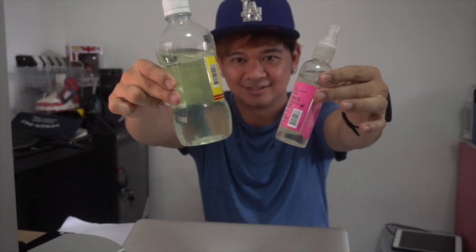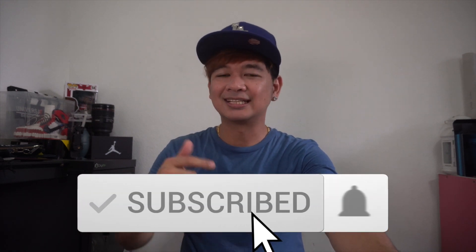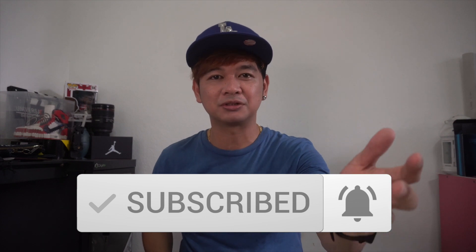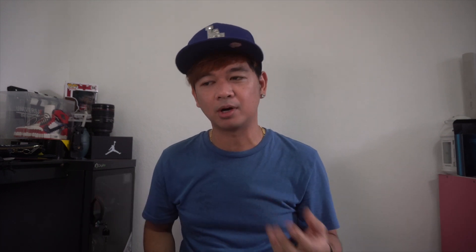Welcome to my channel, and to those who are new to this channel, please click the subscribe button and hit the bell icon for you to be notified whenever I have a new video coming up.